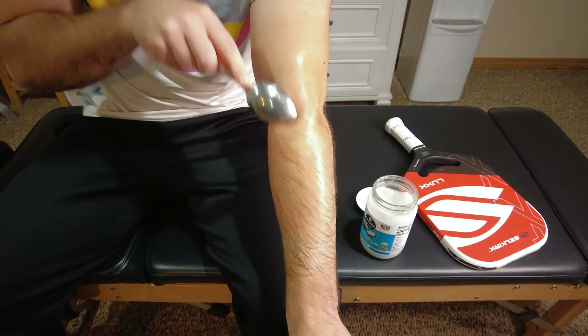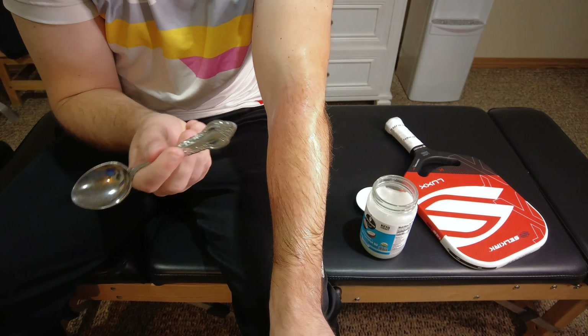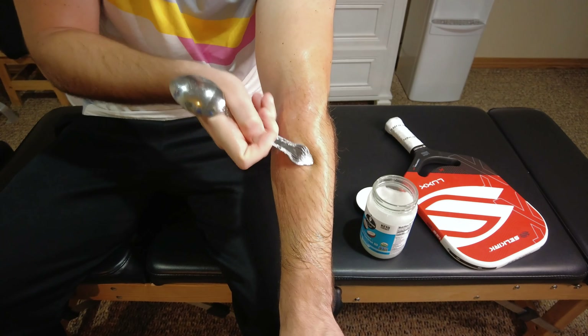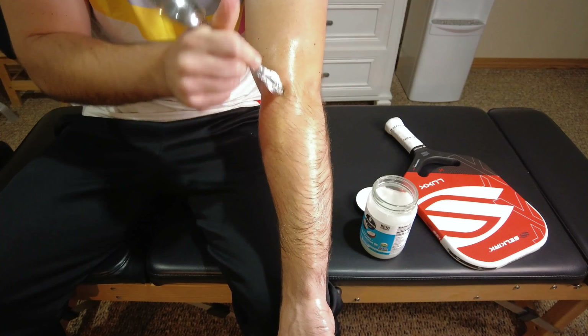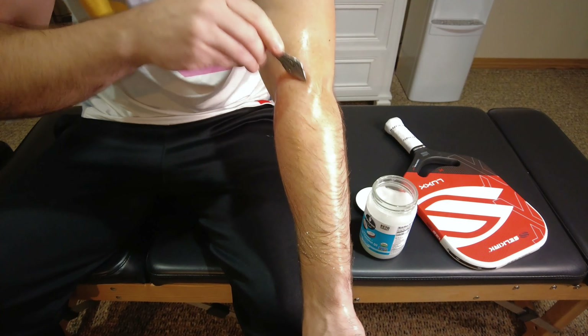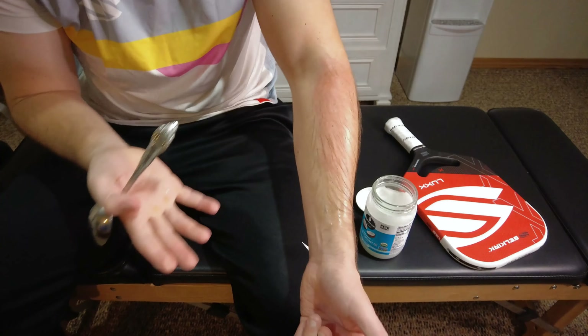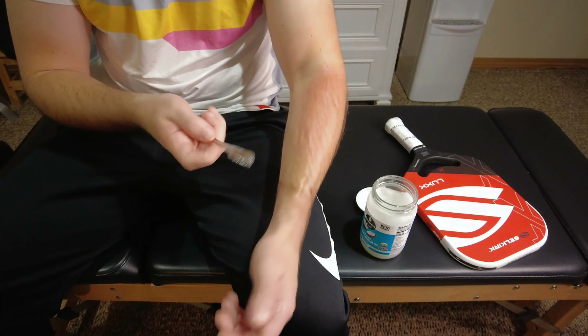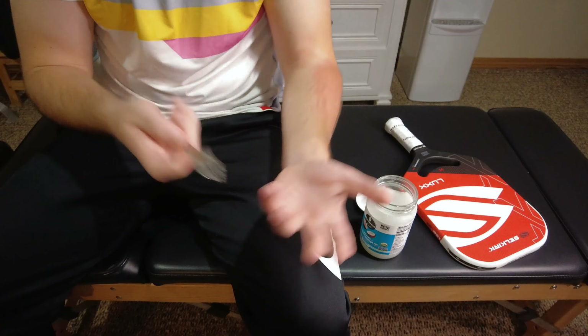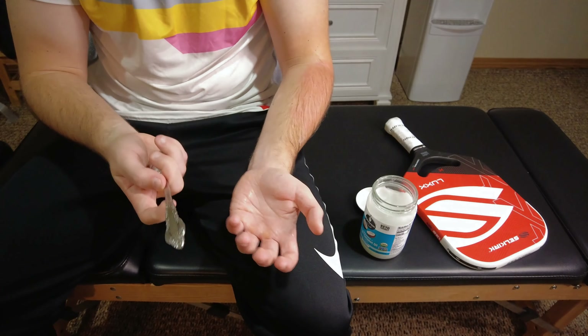The edge is probably a little bit sharper so be careful, but you can even use the tip of the spoon to really get into some small areas of the elbow or forearm — these muscles can be tiny. Experiment with different parts of the spoon but don't overdo it. This simple muscle scraping technique, done for a couple minutes each day, is really going to help increase local blood flow to the area and help out with that elbow pain.